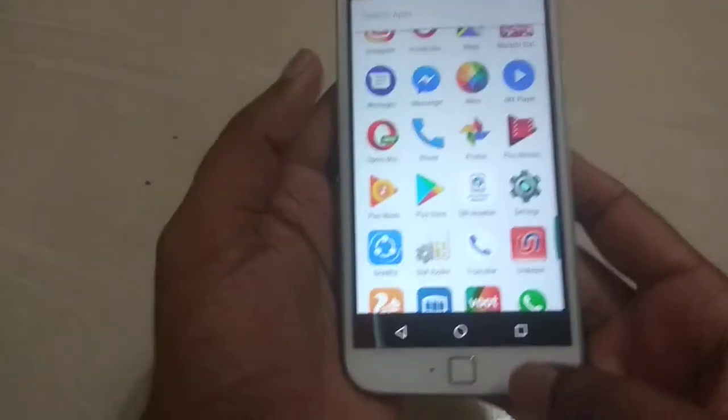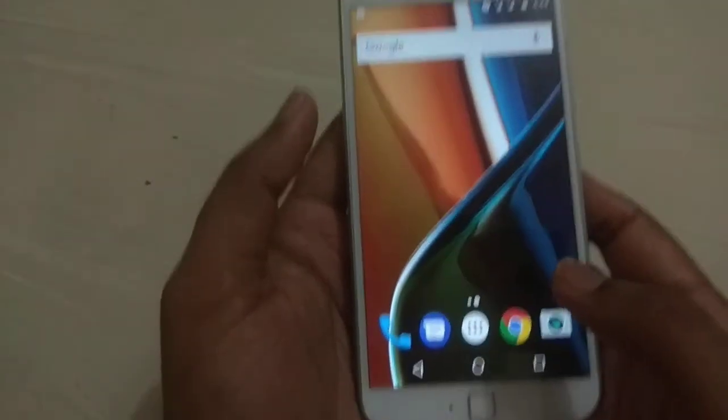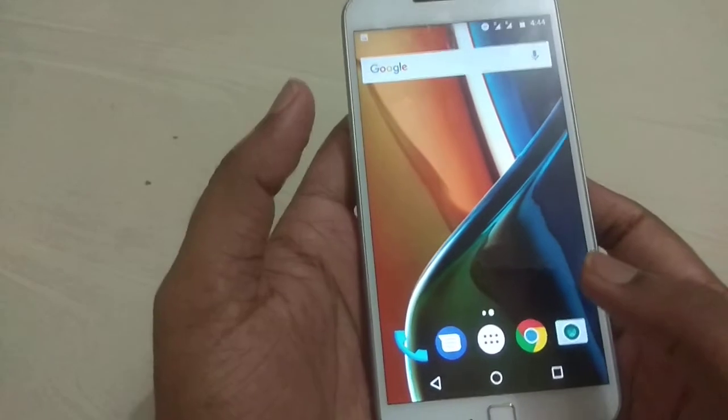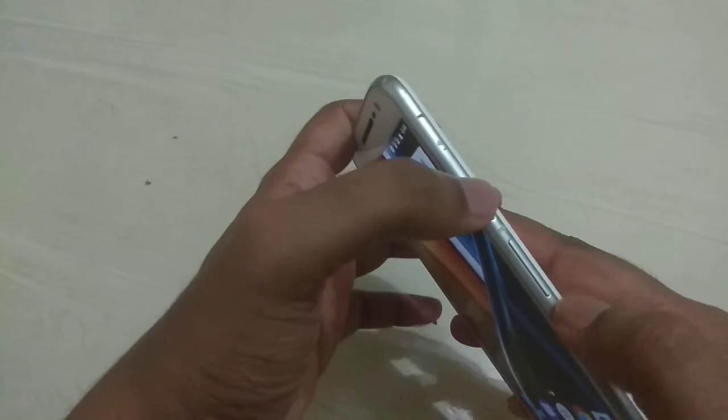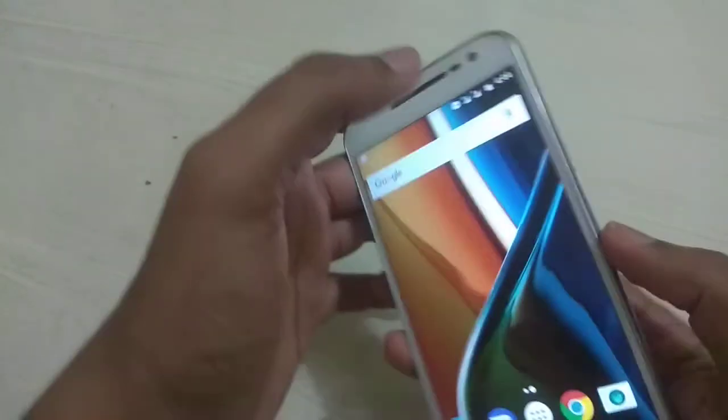Hello friends, today we are learning how to take a screenshot on Moto G4 Plus. To take a screenshot, you need to press and hold the power button and volume down button at the same time.